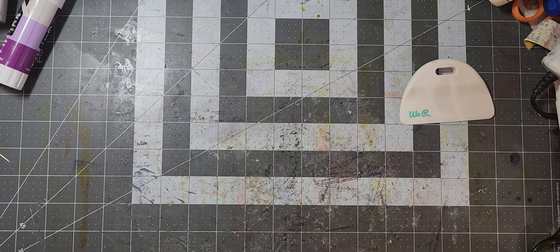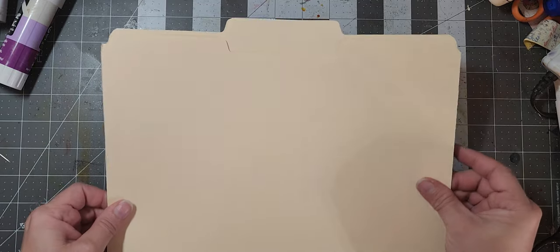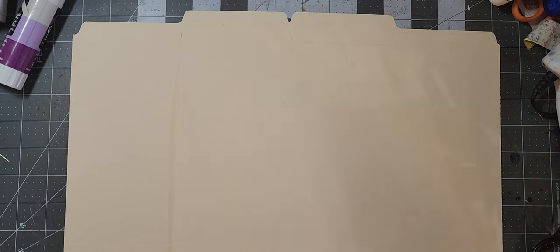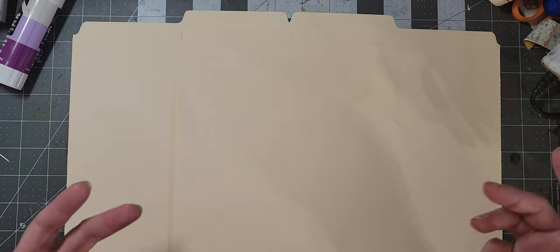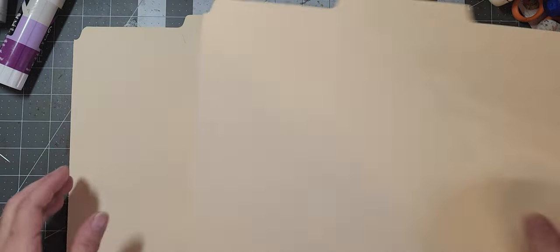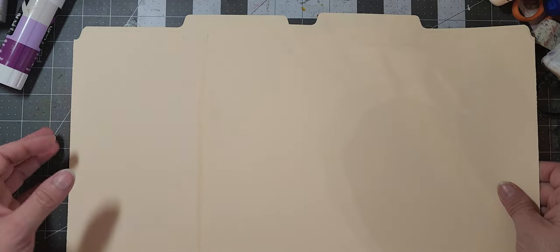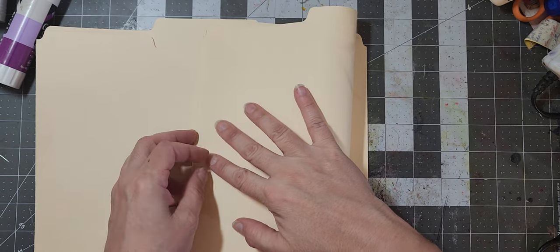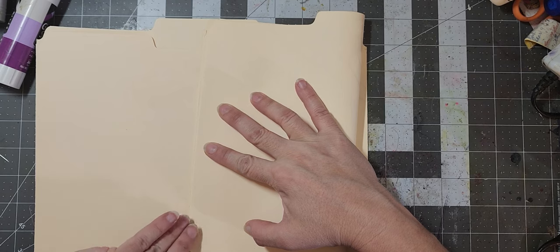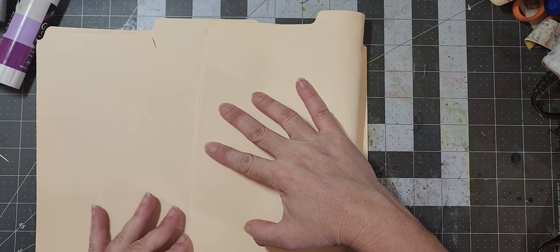I also wanted to show you how to make it with your standard size file folder as well. This one has a little bit more waste, but works the same way. Maybe somebody can come up with a different method — maybe where you could come up with more pages or something — but I thought about it and couldn't. So basically what you're going to do is fold these in half — real simple, you just take the whole file folder and fold it in half.